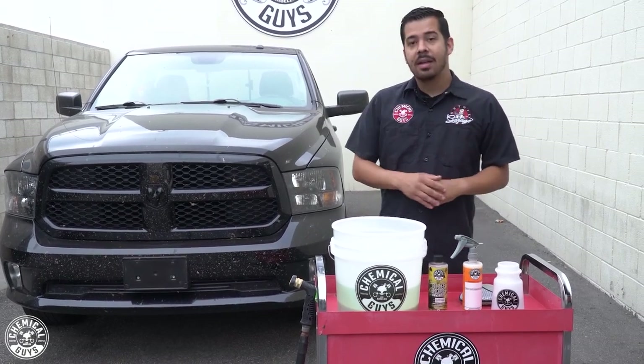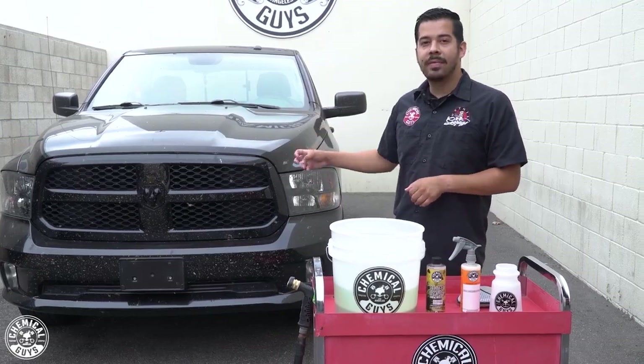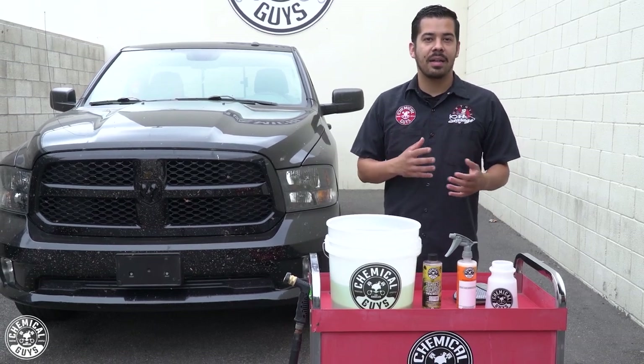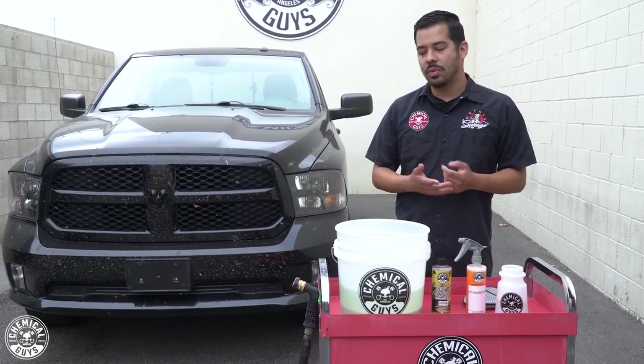I'm going to go ahead and give the front end just a light rinse to knock off any loose dirt, debris, grime, and loose bug guts, so that we have a more filtered clean and a lesser chance of installing any scratches or swirls.